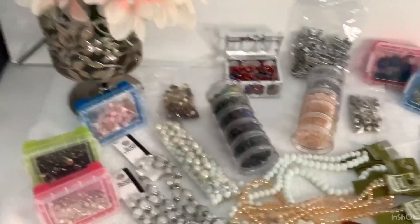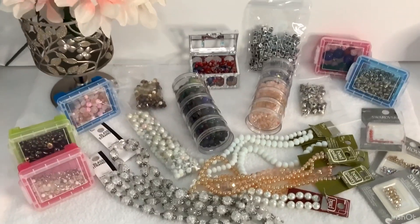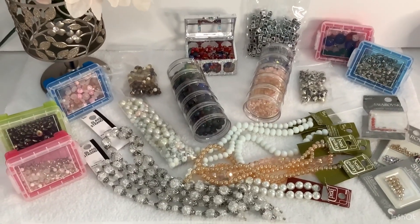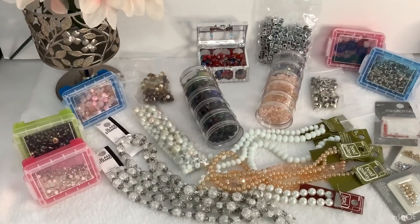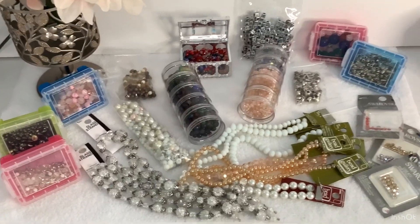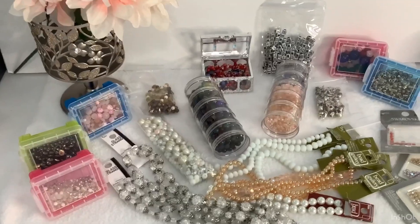Hello everybody. Welcome to Kawanda Collectibles. This is going to be a quick video. I just got through putting together a bead lot. All of these beads came from when my daughter was in college — all she did was make bracelets, and she made me a few as well. She used to make bracelets for me when I wanted some made.